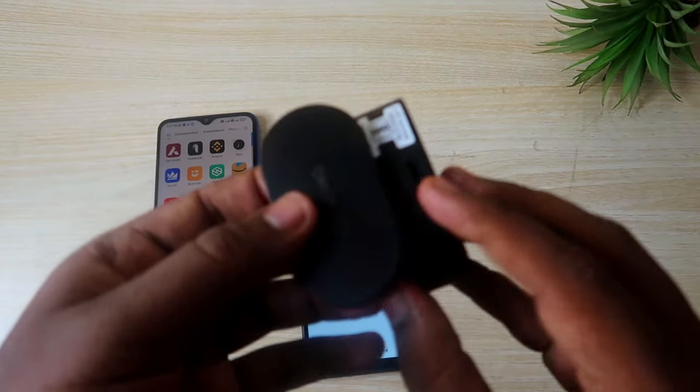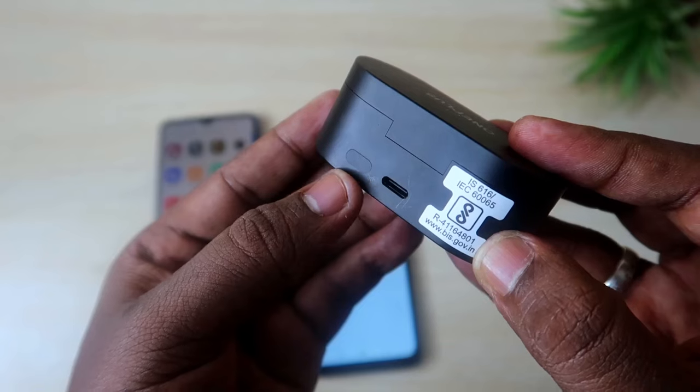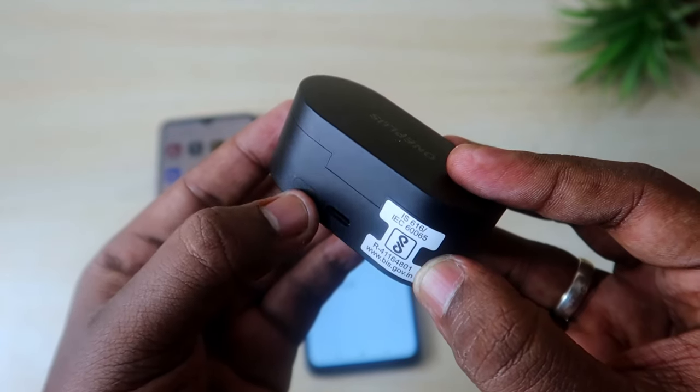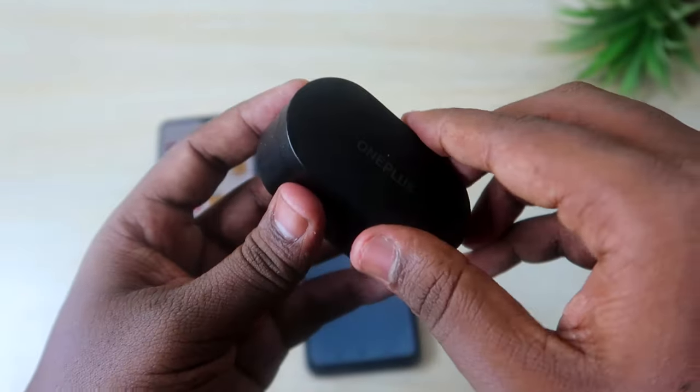Let me show you how to do that. On the OnePlus Nord Buds charging case, at the rear side, you will see a setup key, which is located beside the USB Type-C port. This key is somewhat invisible-looking, so look carefully for it.